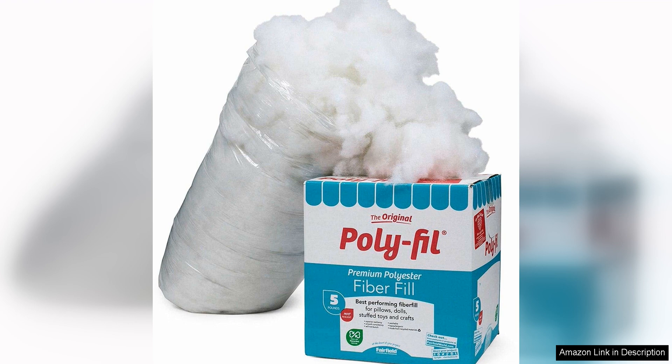One of the standout features of Fairfield The Original Polyfill is its softness. The fibers are incredibly fluffy and provide a luxurious feel to any project. This stuffing is also hypoallergenic, making it safe for those with allergies to use in their projects.